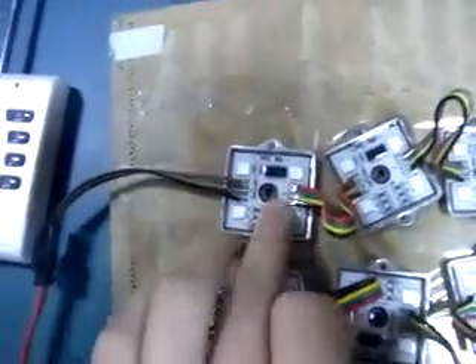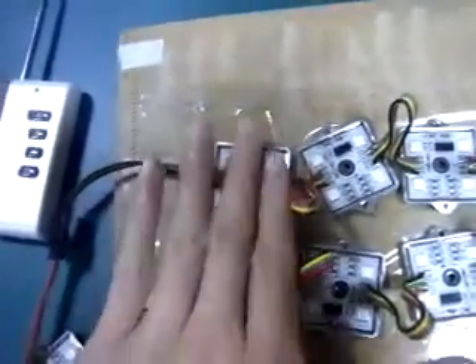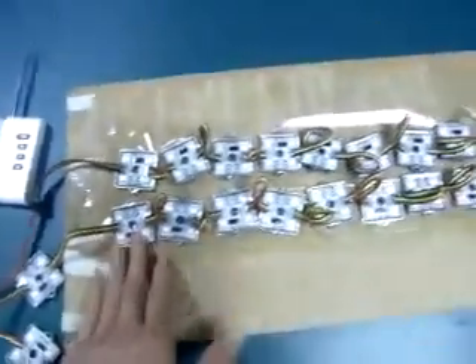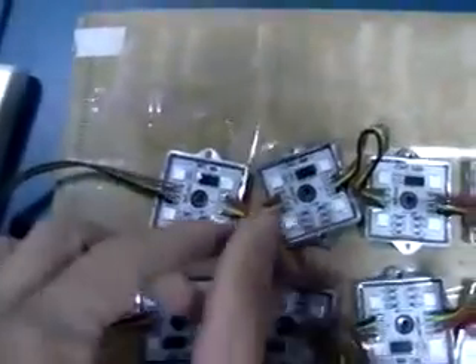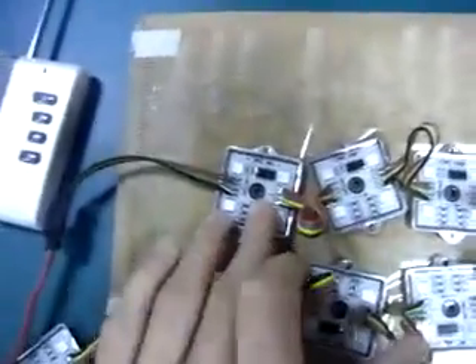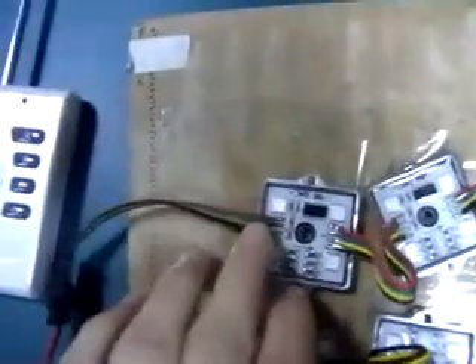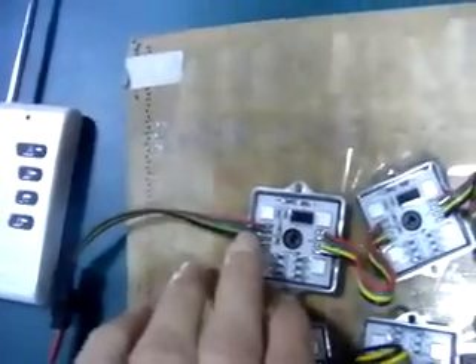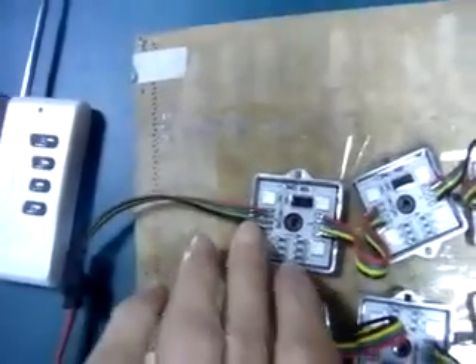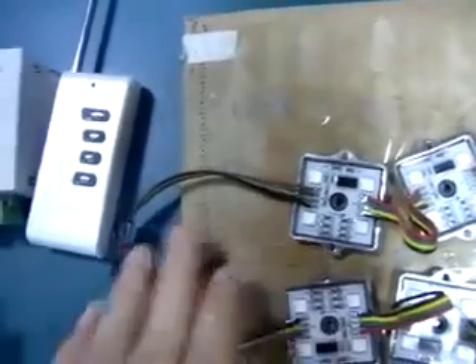That means each module can be controlled individually. There are a total of 20 modules per string, and they are connected by four cables in and four cables out. The red is DC12, the green is CLK clock, the yellow is data, and the black is ground.